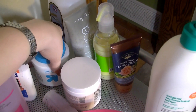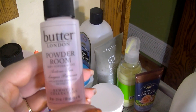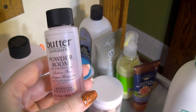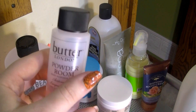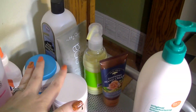I have a couple other removers here. This little mini Butter London one is acetone-free and is supposed to smell like baby powder, but it just smells like baby powder mixed with nail polish remover and it stinks. It is awful at taking off nail polish and it's expensive, so don't ever buy this — it's awful. I don't think I'll ever use the rest of it.